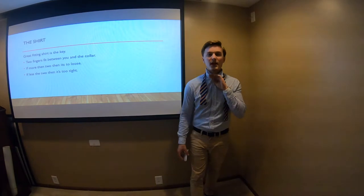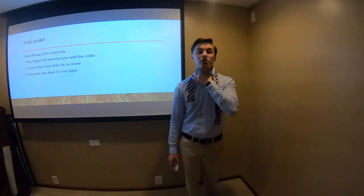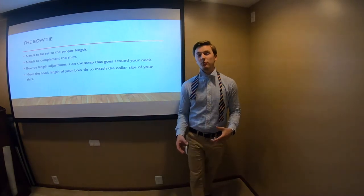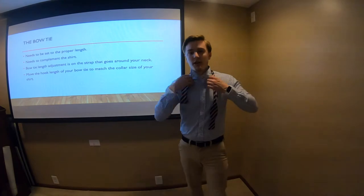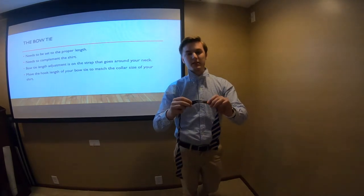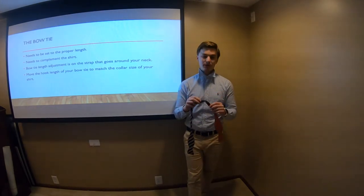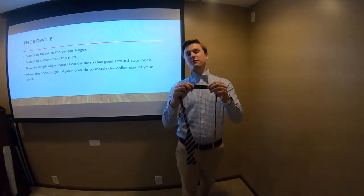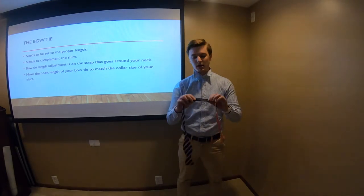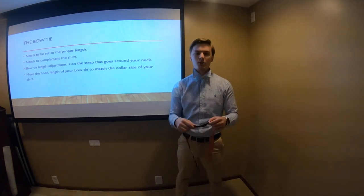You want a good fitting dress shirt so the bow tie doesn't sag down and pull your collar down, or it's not so tight that it's changing your voice or strangling you throughout the day. The bow tie needs to be set to the proper length. On the back of the bow tie there's a little T-knot that helps you pick the size. The size should match your shirt size — for instance, I wear a 15.5 shirt so the bow tie is set to 15.5. It's going to be that 15.5, 16.5, 17, 17.5 — something like that — not the 32/33 arm length.